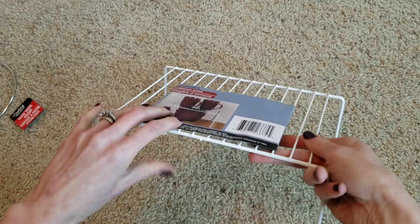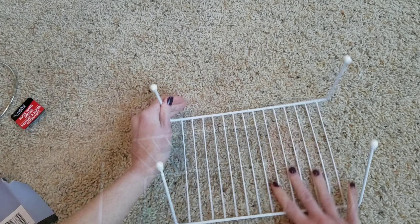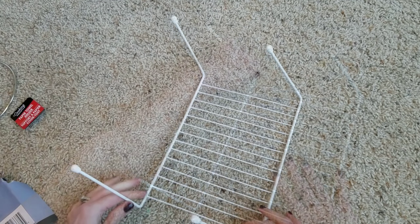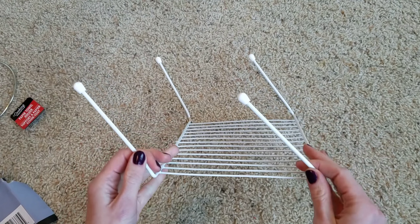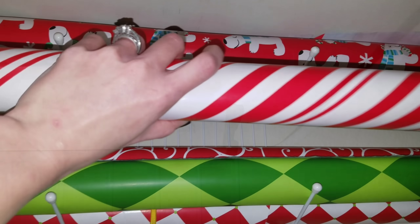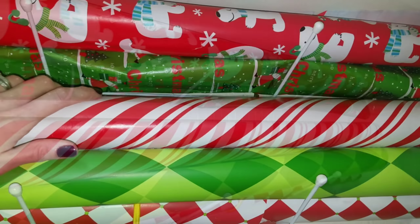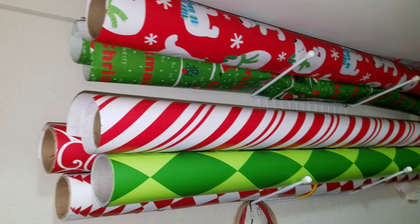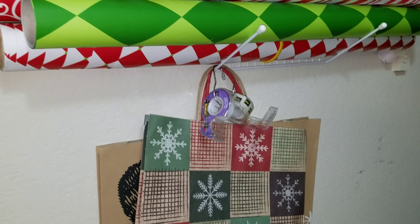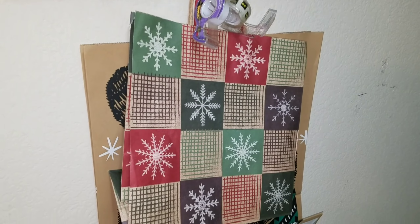Next, I'm taking this little plastic shelf and I'm also going to bend the shelf upwards so all the little legs go up. Taking the same hanging tools, I'm going to put this on the wall. Now I can store my gift wrap. The cool thing is if you have any ribbons, bags, or tape you can also hang that as well. For a dollar, this is amazing.